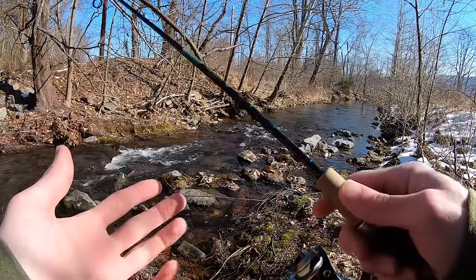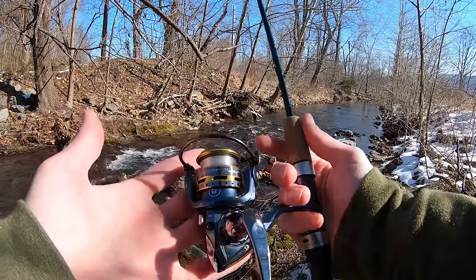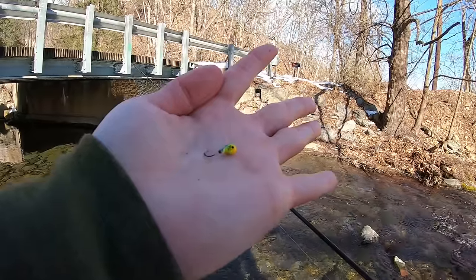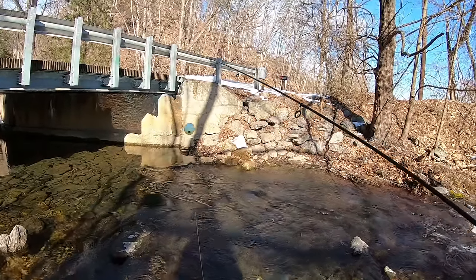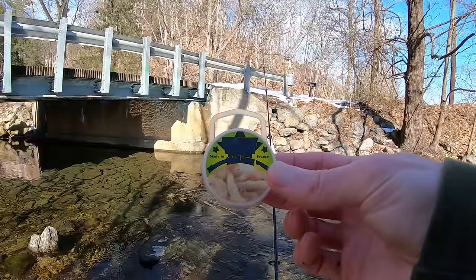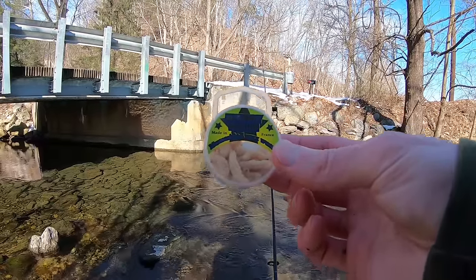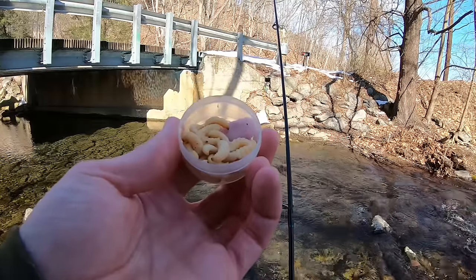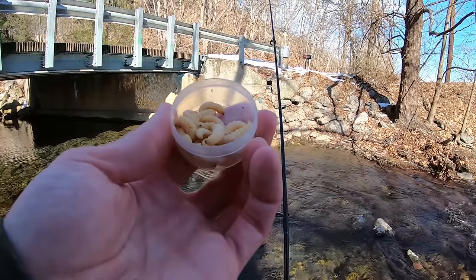Six foot ultralight St. Croix Premier Rod, Pfluger President Reel, four pound test P-line fluorocarbon. Down on this end I have a tiny ice jig and then I have a little float right above that. I'm going to try these mummified wax worms from EuroTackle. If you guys want anything from EuroTackle make sure you use code FISHHAWK to save some money. As you guys can see they are real wax worms, they're just not alive.